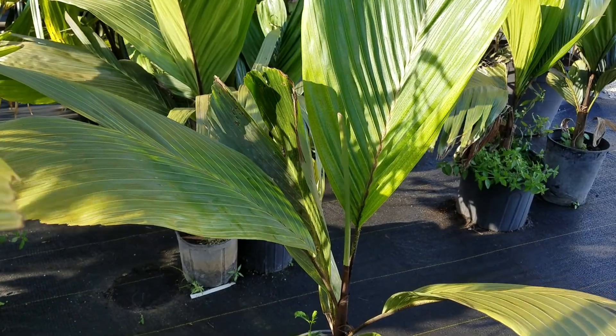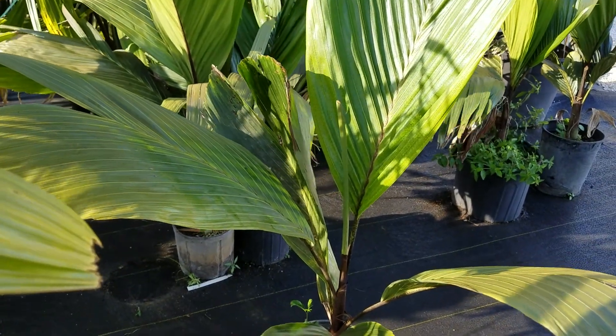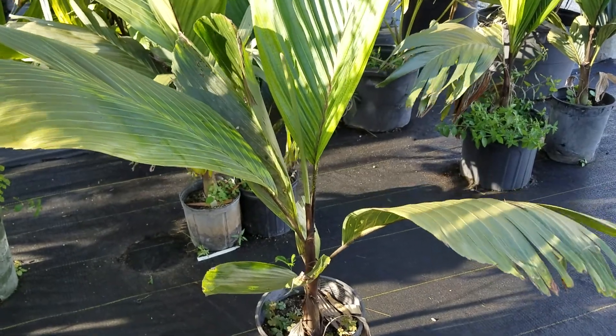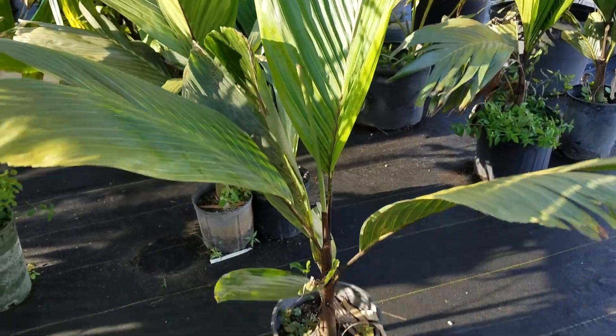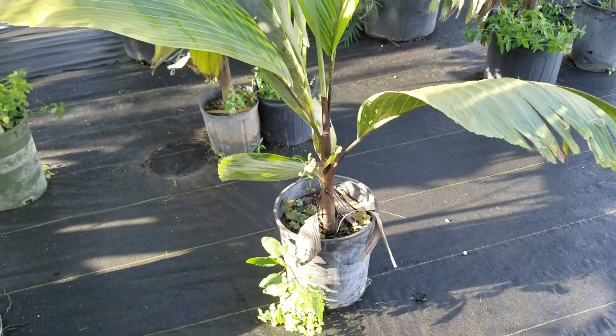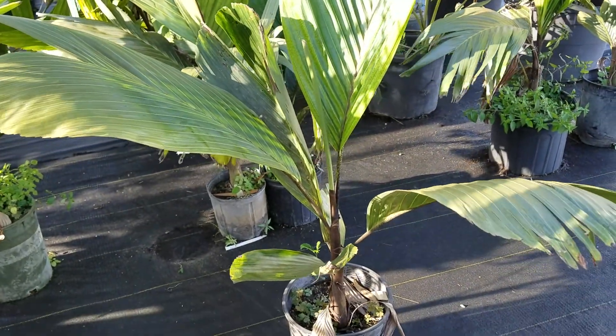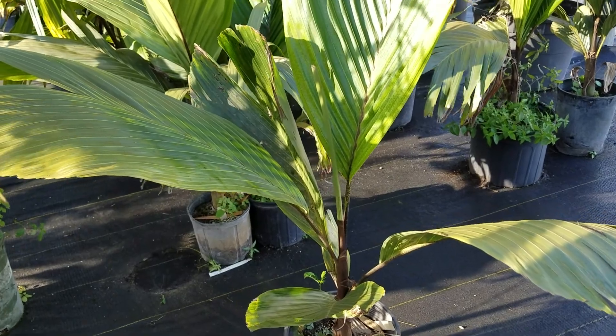It's a really fast-growing plant. This palm is probably only three years old — not even probably three years old. It's in a five-gallon pot, and you could plant this right in the ground since it's rooted out. It wants to go into probably a 15-gallon pot.